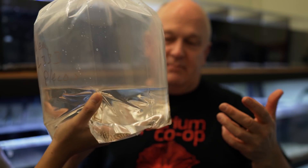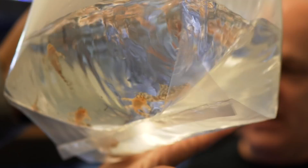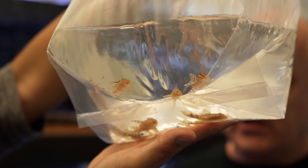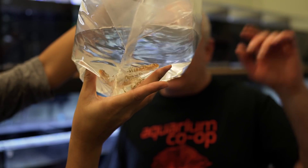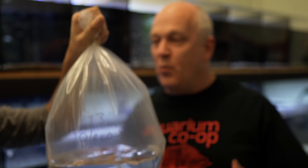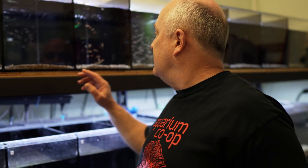Where I come from, I'm about an hour away, so I don't really need to worry about oxygen or anything like that. I try to get here within that hour. These will probably go right into the store tank because our water is so similar, and I usually don't have any problems like you might have getting stuff from overseas where you have to quarantine.